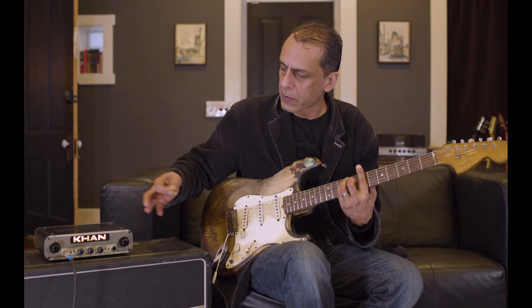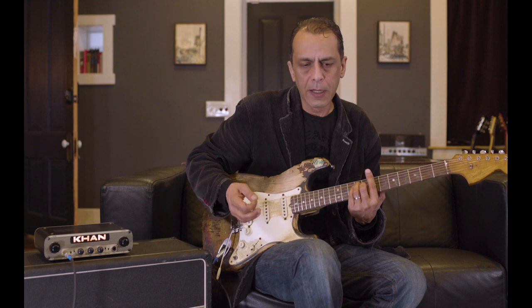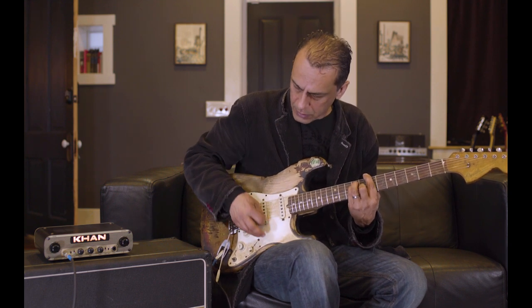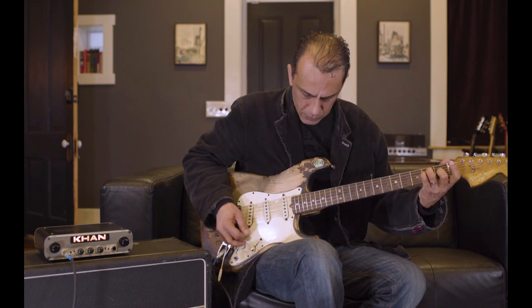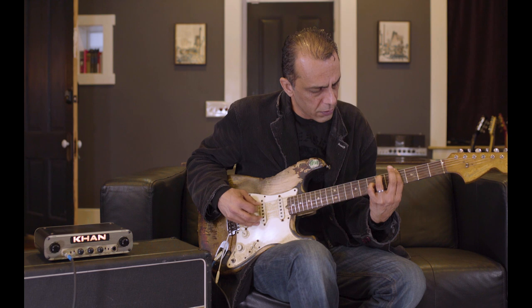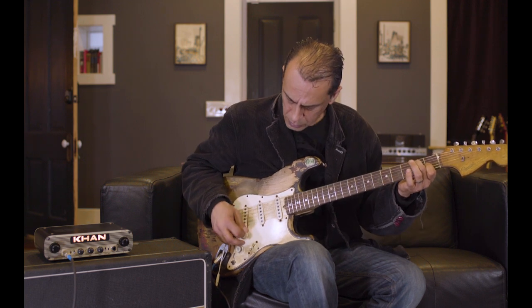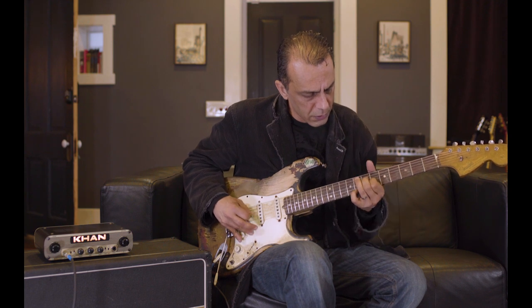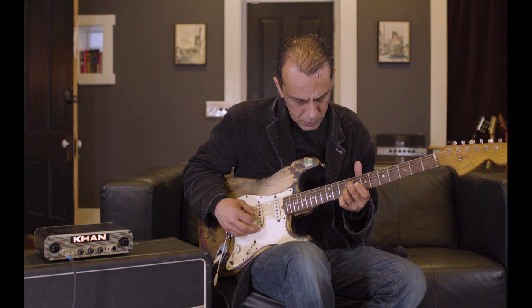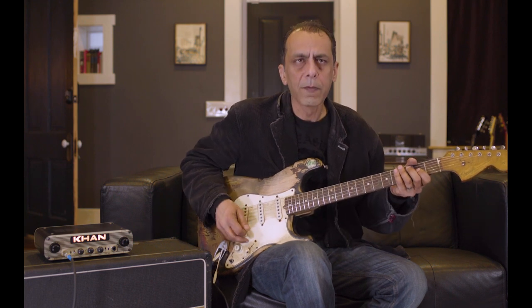It doesn't have to be all gained out like crazy. I like to find a good balance starting spot. It's perfect with a humbucker on the clean side. Single coil, you need to go to the other side and put a little bit more hit on it. But then it's one sound, and you just work it from your volume knob.